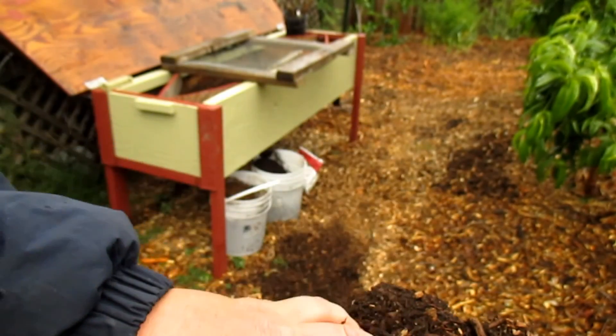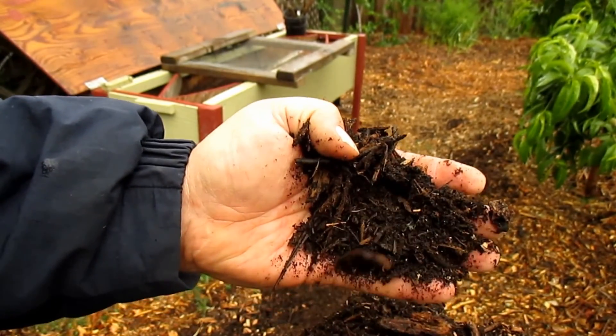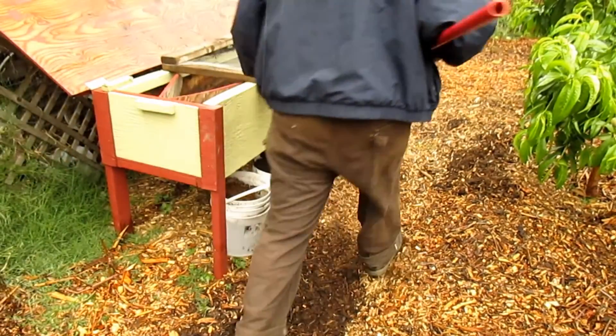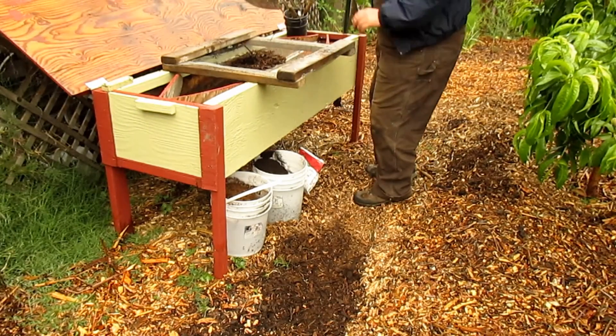I'll just take this over to my soil making station. I've got a quarter inch hardware cloth that I put together with some old 2x4 scraps, and I'm just going to use that to sift out the wood chips and soil.